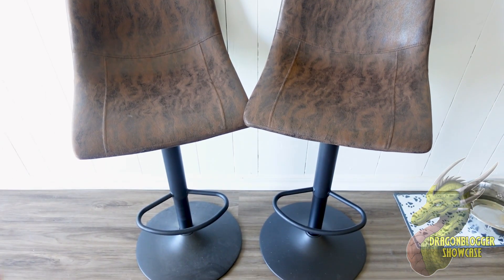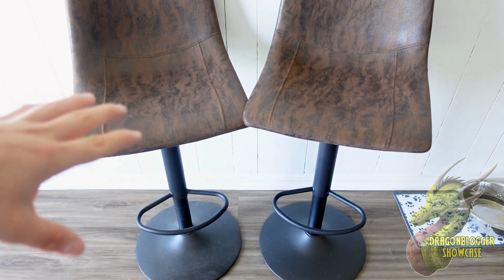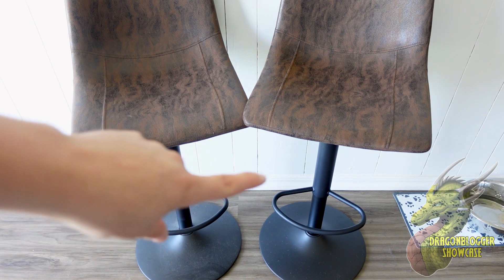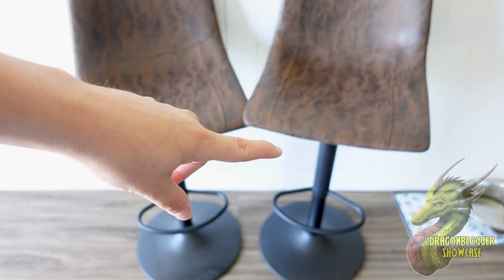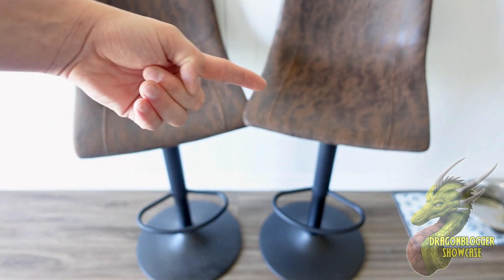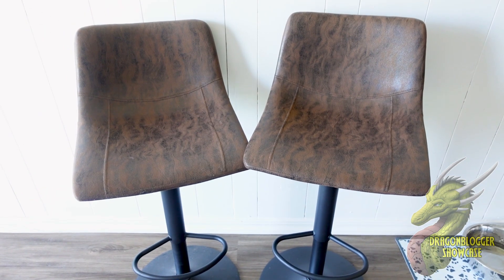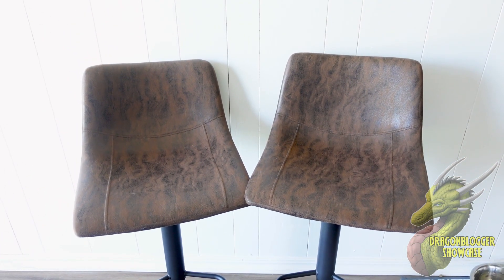What we're going to do is show you the base on this. Getting these set up, installed, and ready to use is very simple. All you have to do is take out the base, take out the hydraulic cylinder, put that in the base, and then screw the seat portion to that main cylinder. It takes about two to three minutes per chair, so you'll have these up and running in under ten minutes.